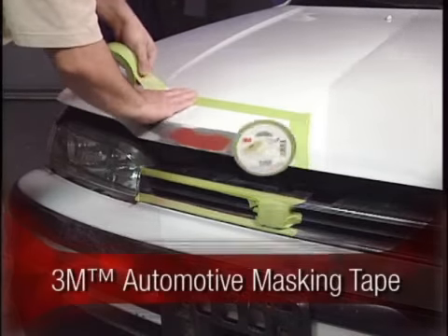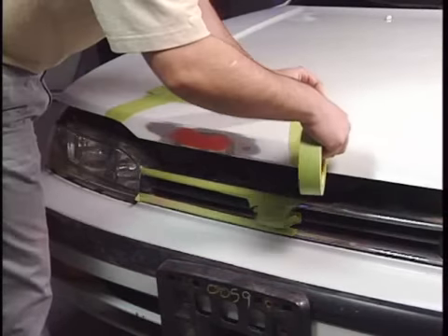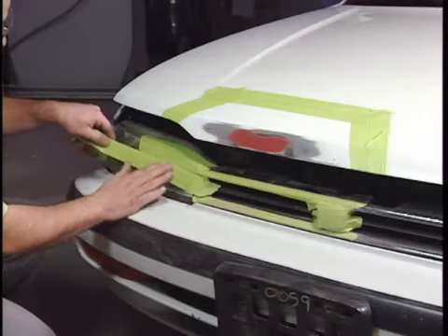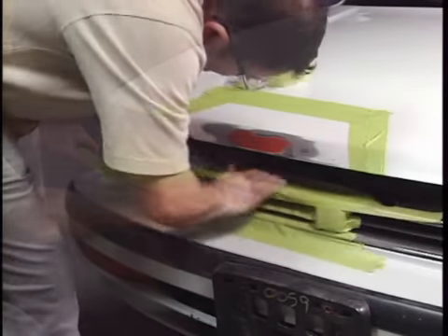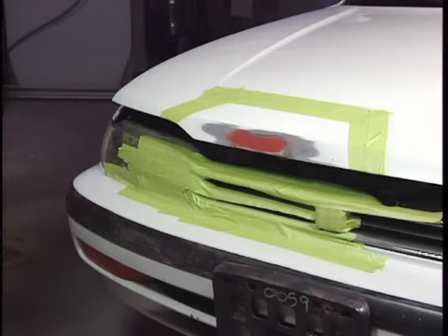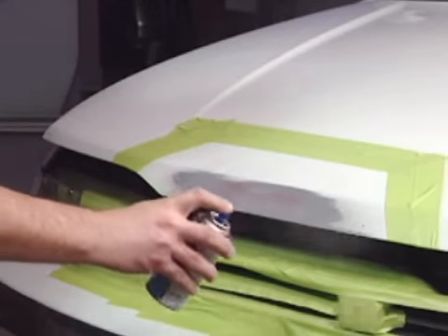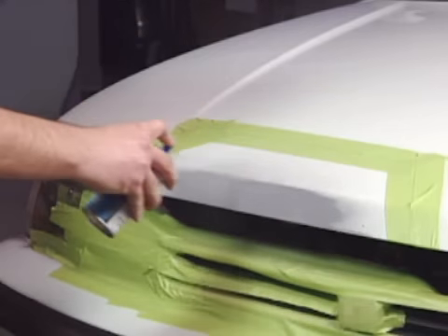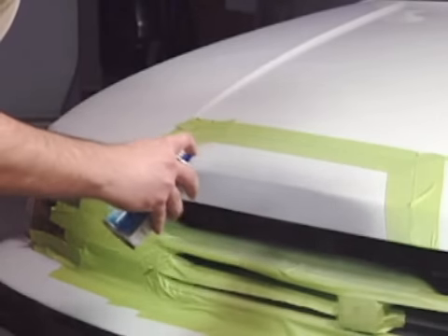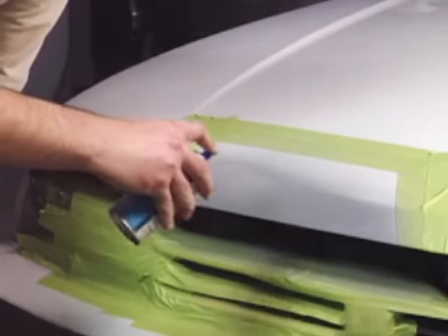Mask the area you have sanded with 3M Scotch Professional Automotive Masking Tape. Tape at least 3 inches past the repair to allow for color coat blending. Following the manufacturer's instructions, apply two light coats of Universal Grey Primer. Make sure that the primer coverage extends about 1 inch beyond the exposed metal in the repair area. Just a reminder to spray in a well-vented area.